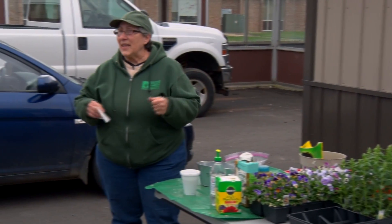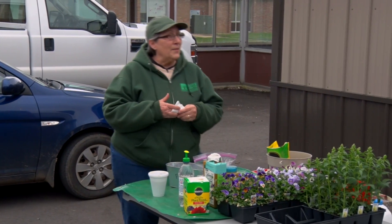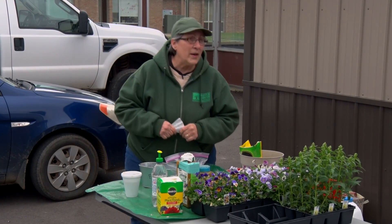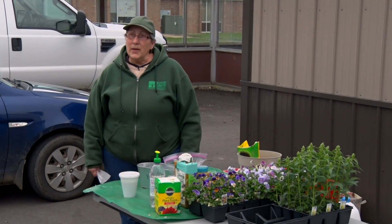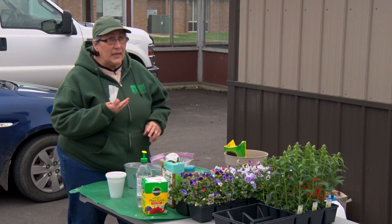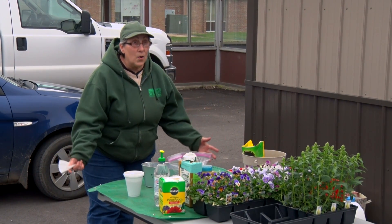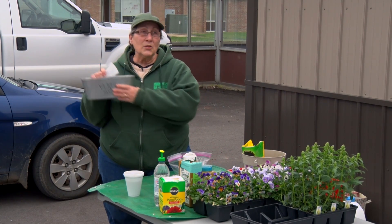So why do container gardening? I'm sure you guys probably all have your own reasons. My biggest thing is, as you get older and you start having health issues, you get to the point where it's harder and harder to bend down and weed — the thought of going out and hoeing and rototilling and shoveling and weeding. Container gardening is a way that we can do it without all that hassle.